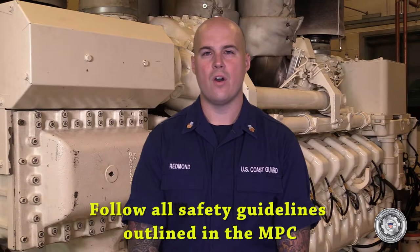Hi, my name is MK1 Jeffrey Redman. I'm with the Engineering System School Fast Response Cutter staff at Training Center Yorktown. This video will cover the removal and installation of the MTU-20V-4000 M93L connecting rod. The MPC that coincides with this task is Alpha-15200.d. This task will normally be performed as corrective maintenance upon failure. This video is for familiarization with the task and shall not take the place of official procedures. Ensure you follow all safety guidelines outlined in the maintenance procedure card.